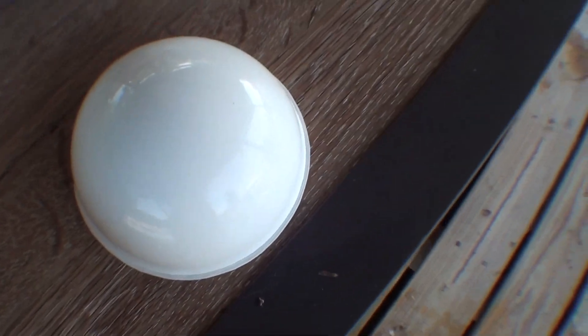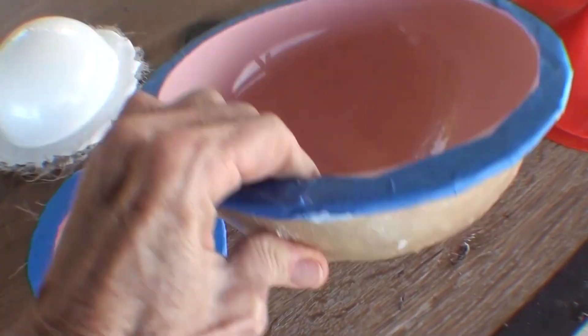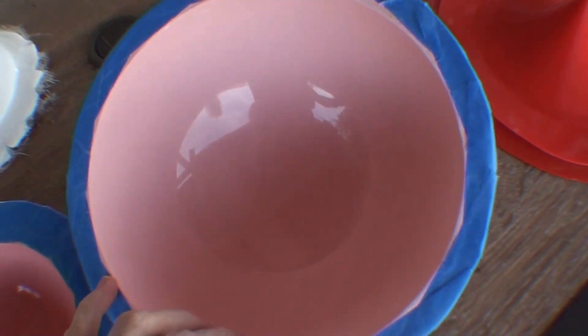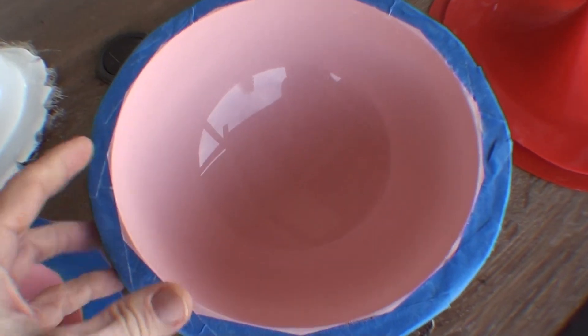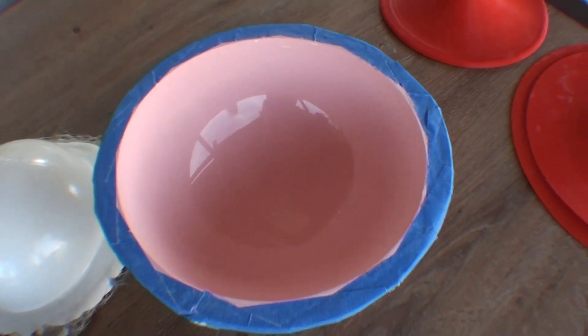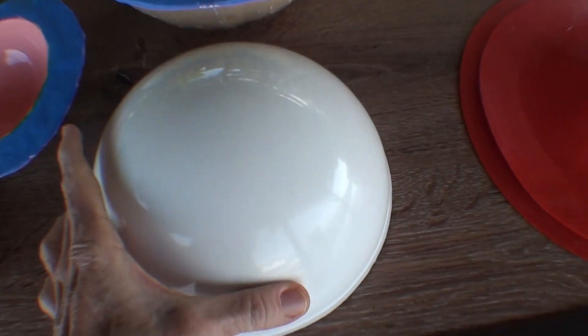So now I've got a shiny little ball. I could make a bigger mold and that would let me make bigger balls. The molds are really shiny. And that's a bigger ball made from the bigger mold.